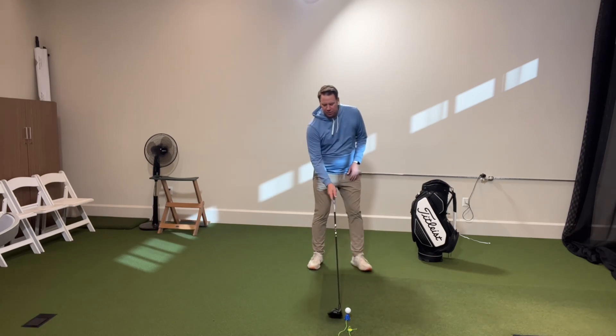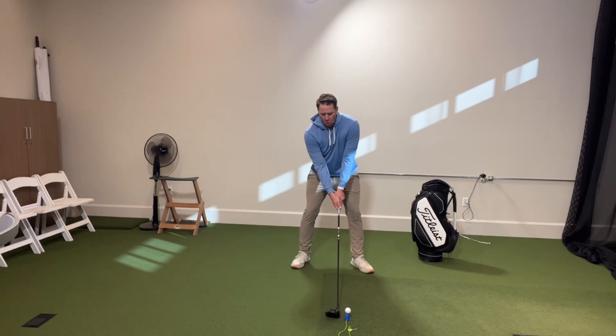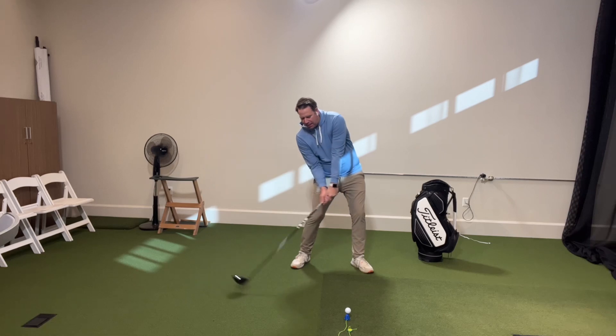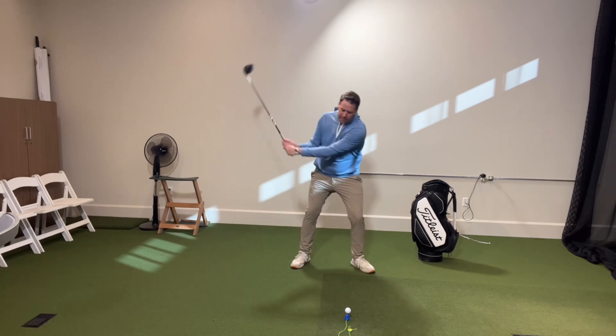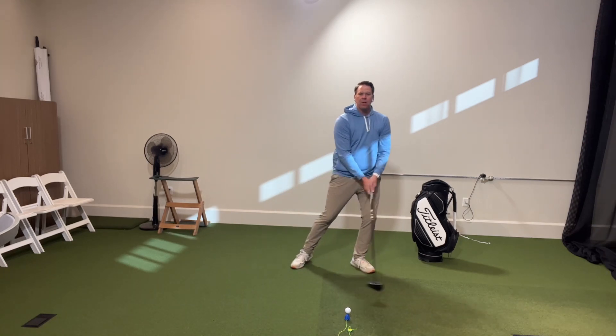As you can see, when I'm about to hit this golf ball, angle of attack means am I hitting more up on the golf ball? As you can see, the club is going more up to strike this ball, or is the club traveling more down?